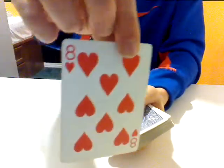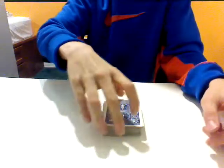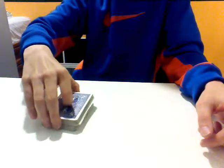Alright, so take a peek at it. Have that memorized. And I'm going to have the spectator put it right on top. And what I'm going to do is give the deck a cut. And why don't we give it another cut, just to make sure it's really mixed in there.